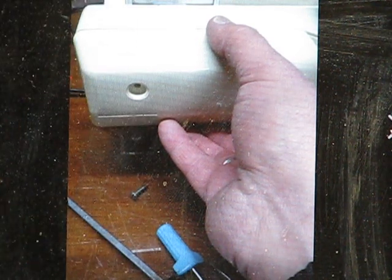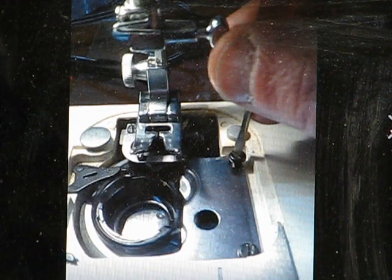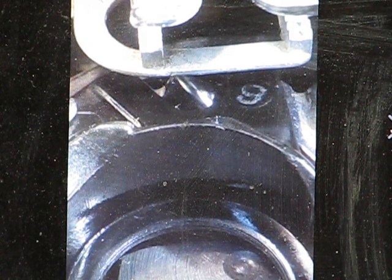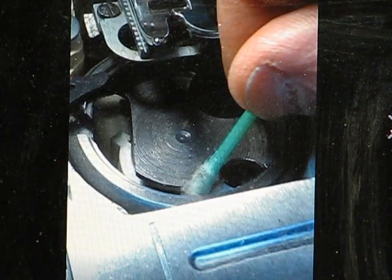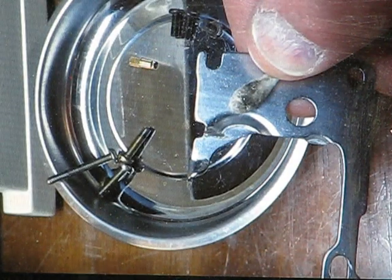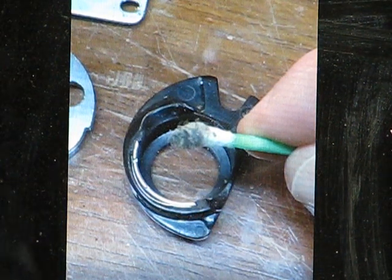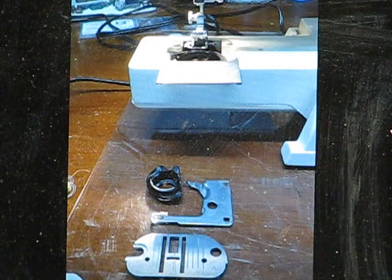I'm taking off a cover on the bottom so I can access the bottom of the raceway and hook system. There's quite a bit of maintenance, adjustments, and checks I have to do there as well. You can see I've removed the bobbin retainer, which is plastic, and I'm doing a deep cleaning on the inside of the raceway. When you take that raceway apart you discover — no matter how well you feel like you've maintained your machine — just how much crud and junk can collect in there.